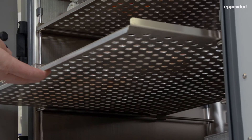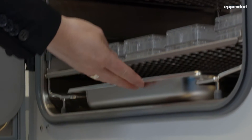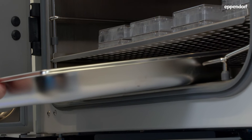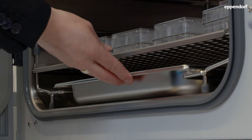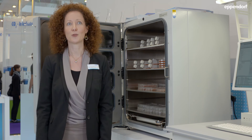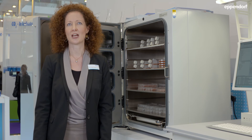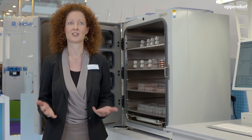Everything, but especially the incubator, should be easy to clean, for example due to an easy-to-disassemble racking system. The water in the incubator needs to be changed regularly. Make sure that you empty the water tray completely and disinfect it before you put in new sterile water. An automatic high-temperature disinfection mode can help in addition, especially if the chamber is not free of welds and seams.